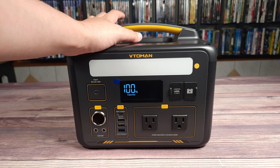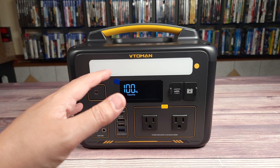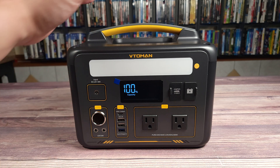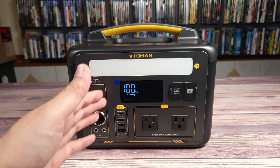When charging up the power station with the included AC adapter, it was charging at about 60 watts on average, and this power station has a maximum input of 65 watts. You can also charge it with a 100-watt solar panel, but again it's going to be capped at that 65-watt limit.